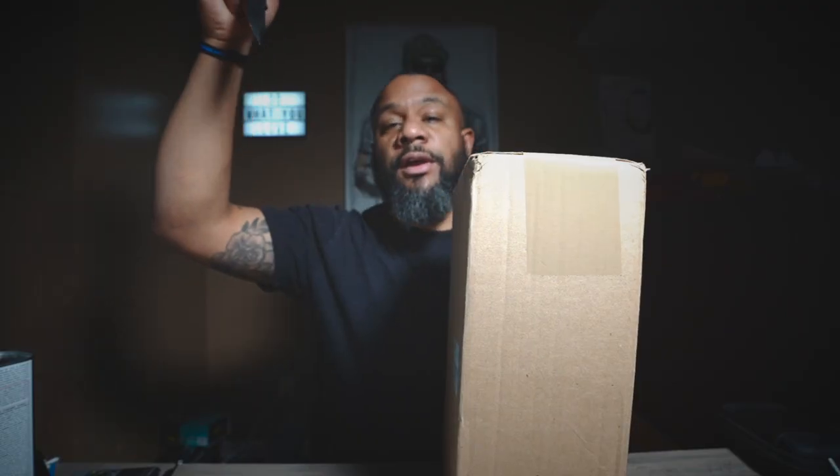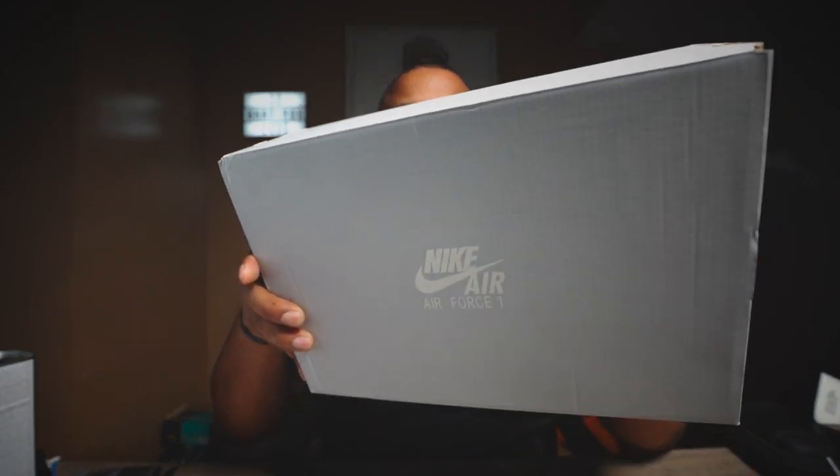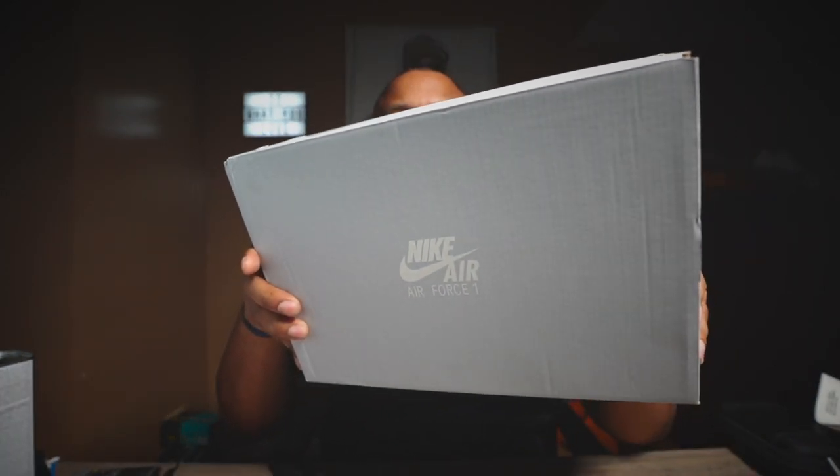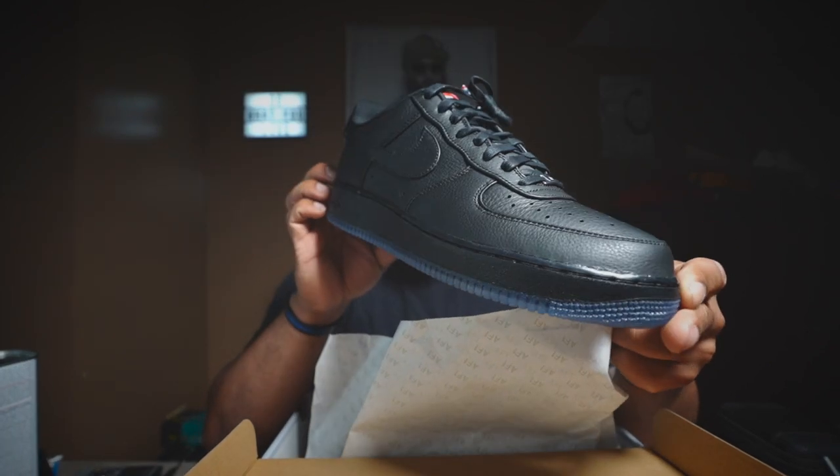Oh, I almost cut myself. Cut away from the body. Cut the box.